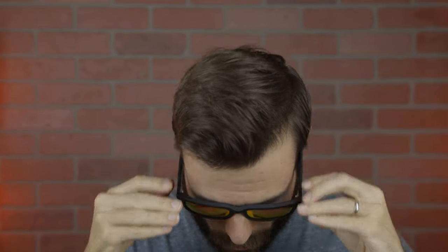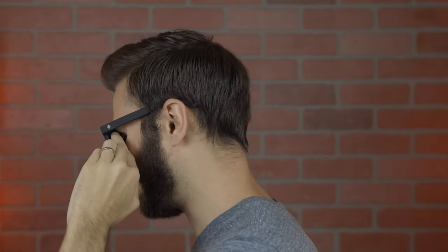As far as coverage from the sun goes, unfortunately these are not going to offer the best coverage. There is a pretty big gap up top and a massive gap on the sides where sunlight is not protected. So when wearing these sunglasses outside, if the sun is coming at any one of those angles, you're definitely going to be experiencing a lot of eye strain, which definitely isn't ideal.